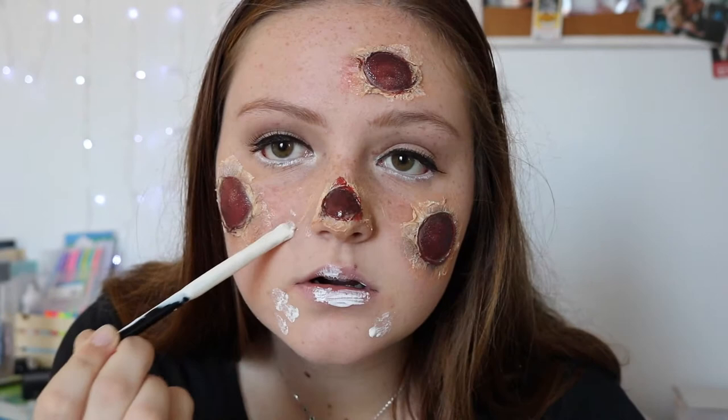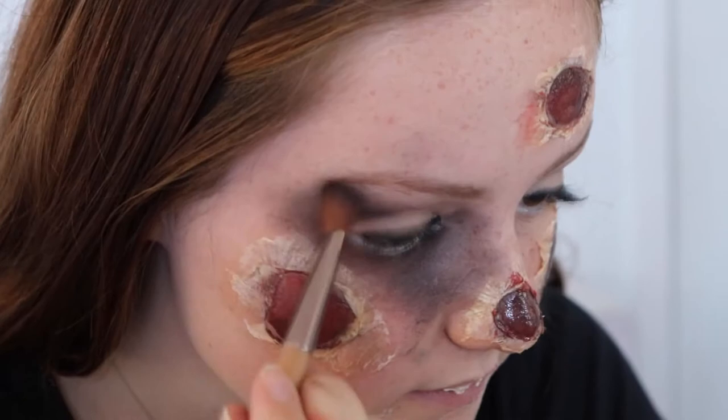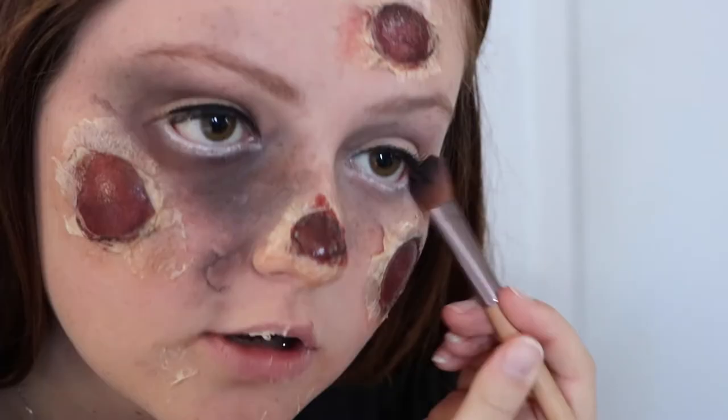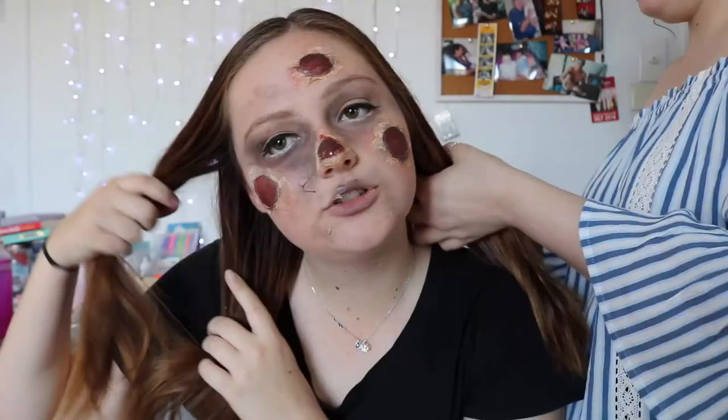Then I'm just putting some liquid latex on different parts of my face to create that peely look you get from the cold. Then I'm going in under my eyes with some dark eyeshadows — I put way too much on. Brianna tried fixing it but it didn't work, so I'd advise not putting that much on. Then just put some of the black eyeshadow on your lips and all the parts of your face to make it look really cold, and then you're done. Plait your hair and you're Anna.